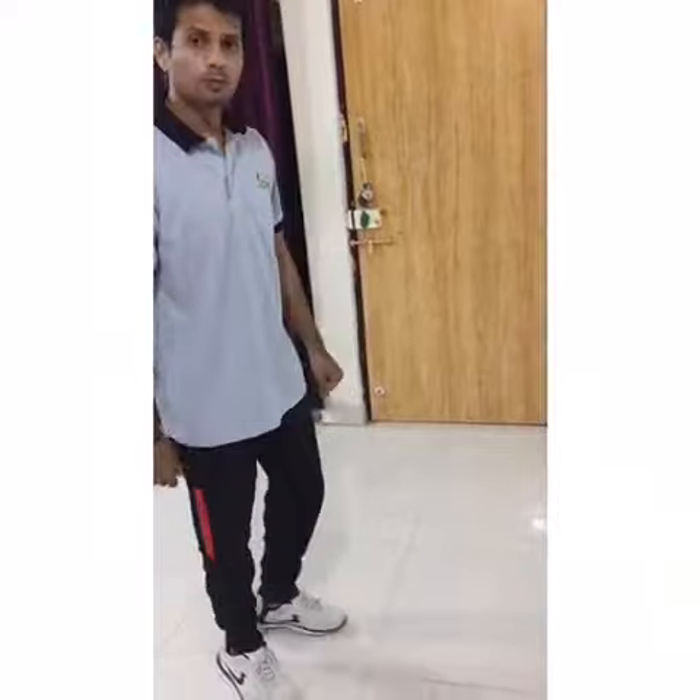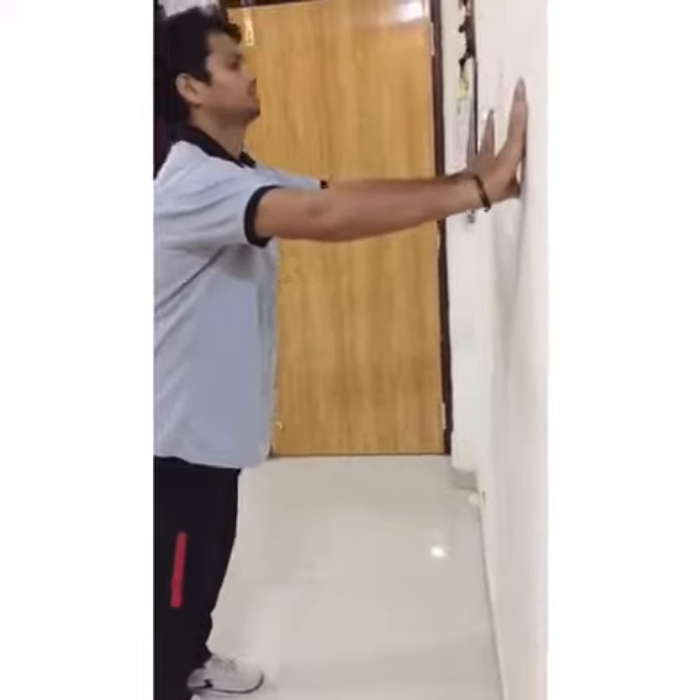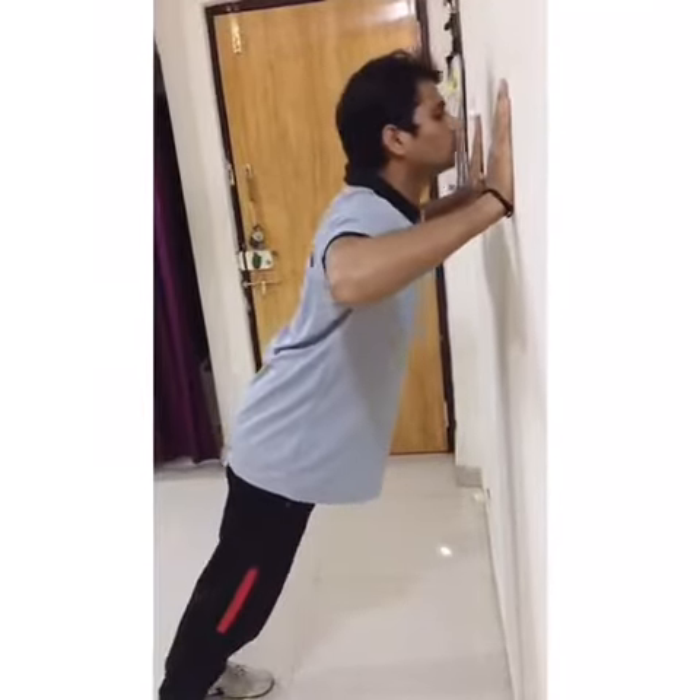So first, put your legs together, hands on the wall, a little wide to your shoulder, and come ahead — 1, 2, 3, 4, 5.